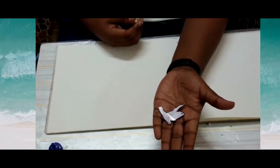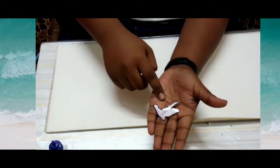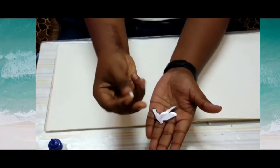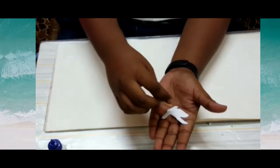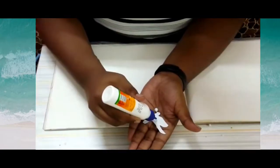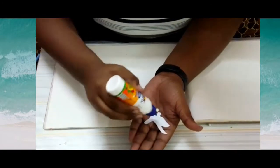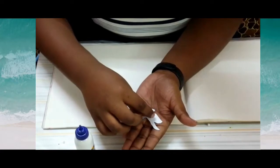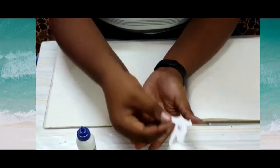Draw a pigeon, cut the outline of the pigeon, and take a small piece of thermocol ball. Now paste it back and keep it aside.